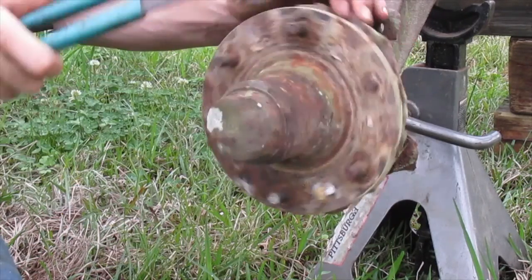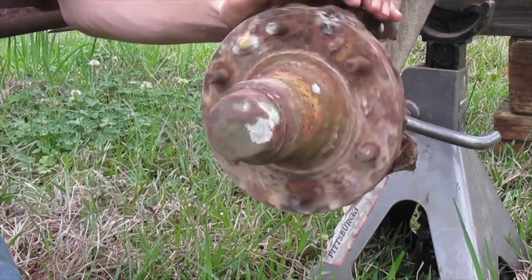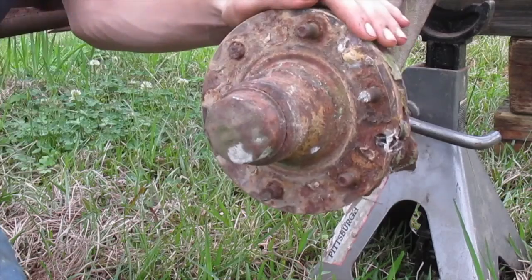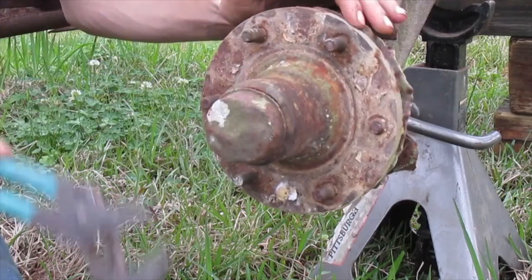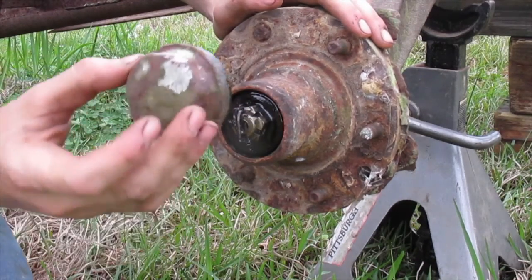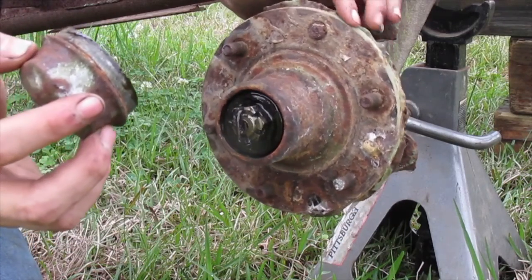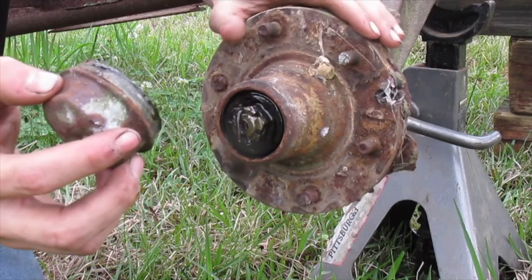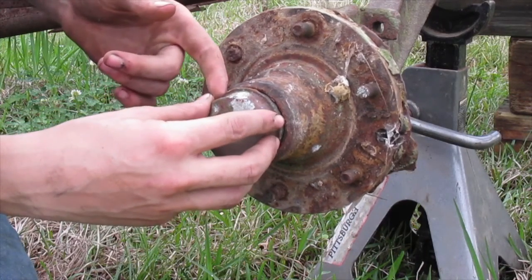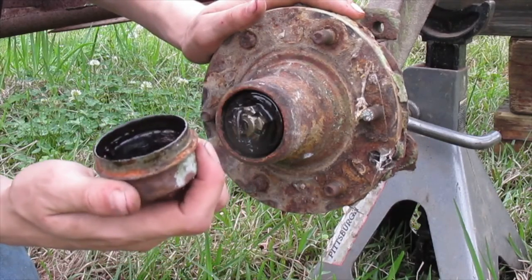There it comes. Now this cap was already all beat up and dented up before, but if you have a trailer where the caps aren't all beat up, you might not want to bang on them like that. You could get a screwdriver or a chisel, put it in the slot, and pry it out. Just got to figure out your own way to do it.